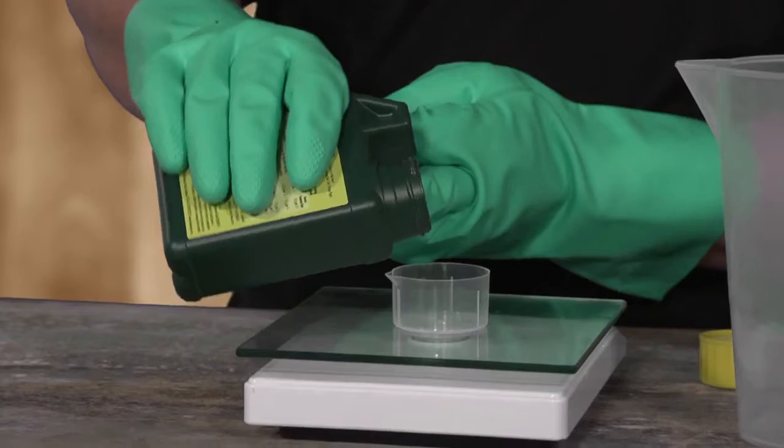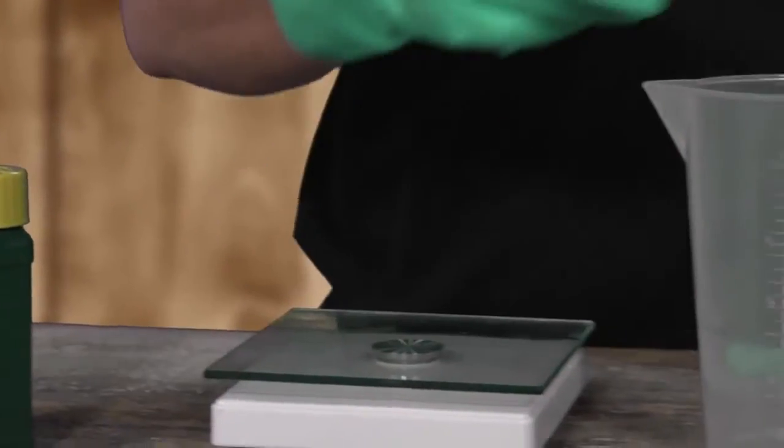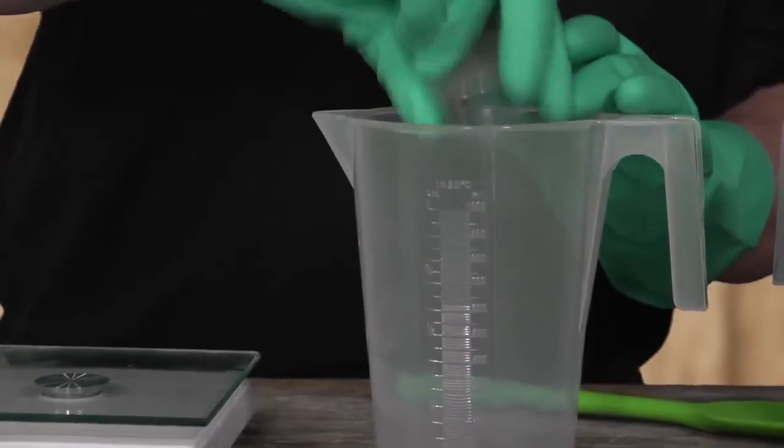Depending on the instructions, measure the powder using a measuring cup or scales. Carefully add the required amount of concentrate powder or granules to the jug.